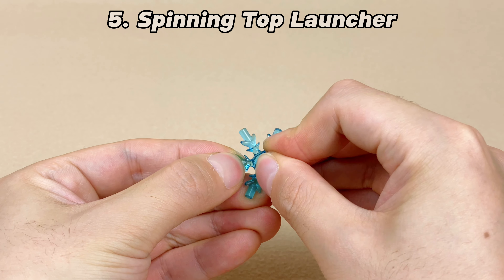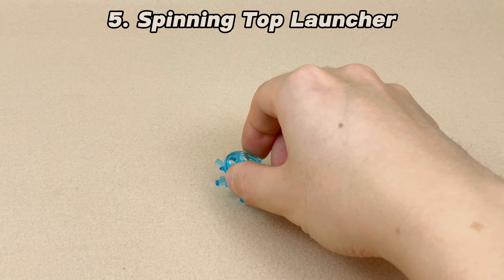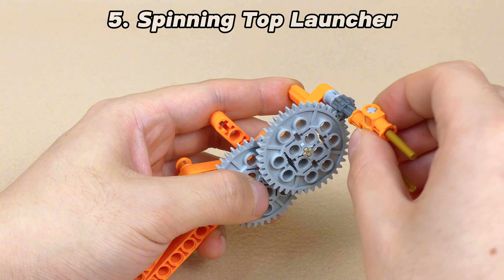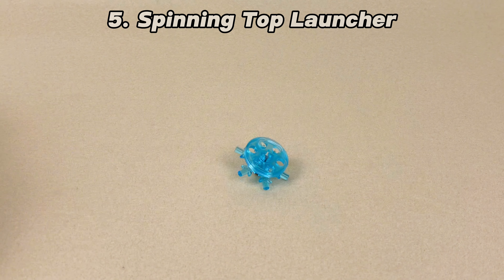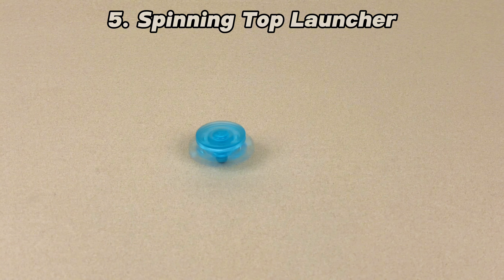We can also insert a bar with a toe ball into the ice crystal, add a wheel, and create a spinning top. But it's challenging to rotate the top by hand, so we need a spinning top launcher. Using a large gear to drive a small gear achieves tremendous acceleration, and adding an elastic band provides power. Surprisingly, the ice crystal spinning top is very stable.